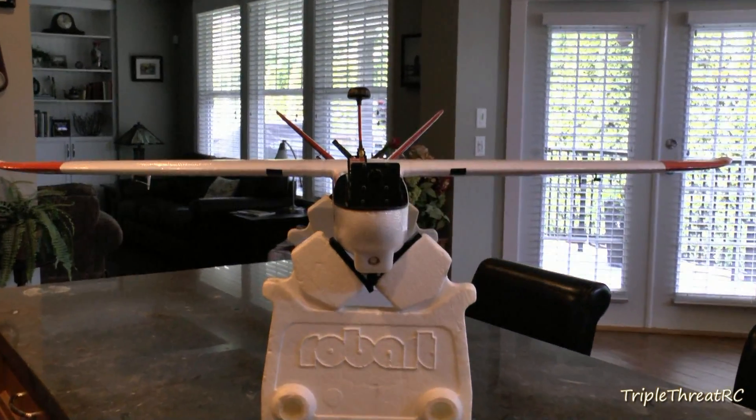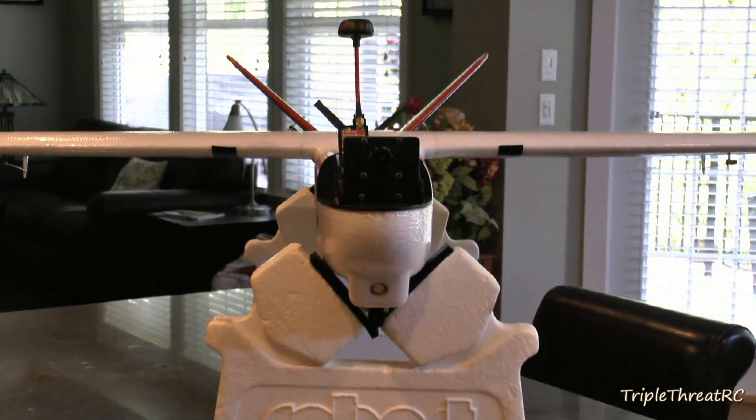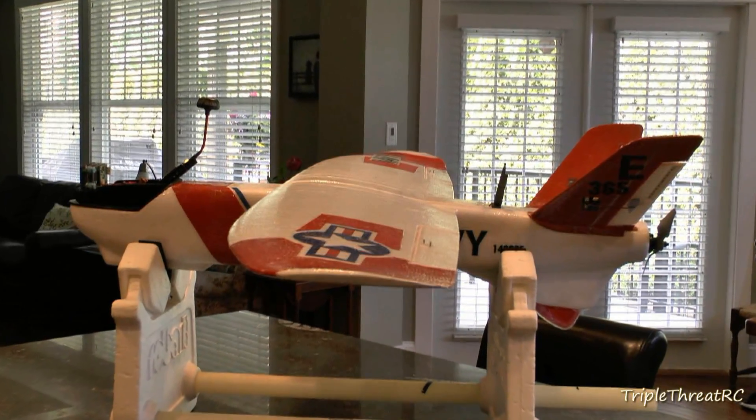I've spent way too much time trying to make this Mini Talon look different from all the rest. My inspiration, as you can probably tell, is a Navy T-28 with a dash of Coast Guard — so there you go.